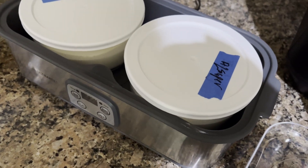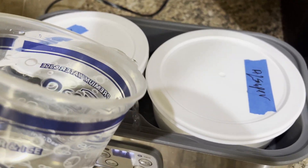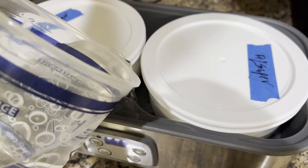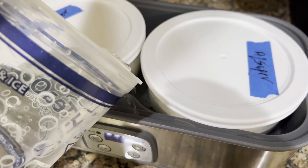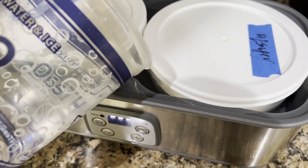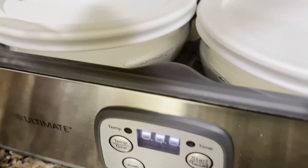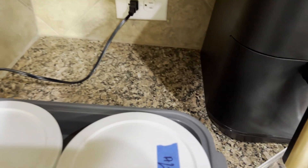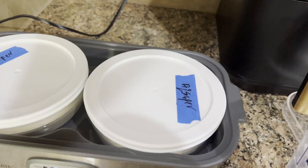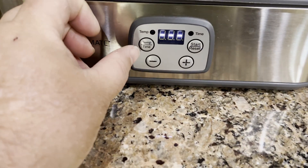Let's add some water. This yogurt maker requires you to add water to it — add it to a little bit above where the milk level is. A little bit more looks good. What's going to happen is as it heats up, the water level will equalize and you want it uniform so everything cooks at the same temperature.